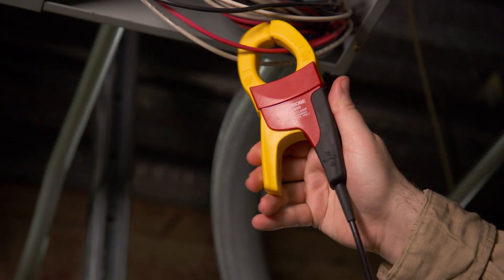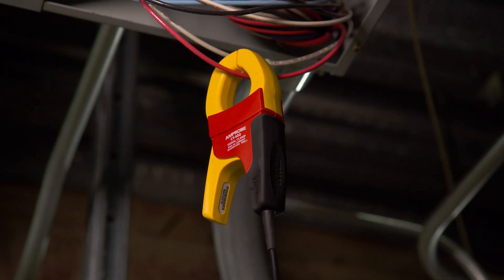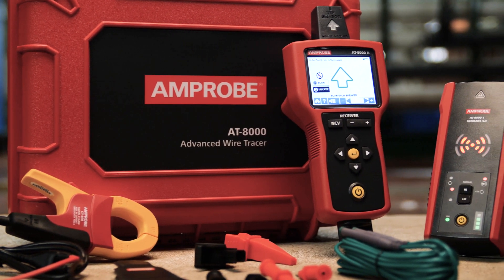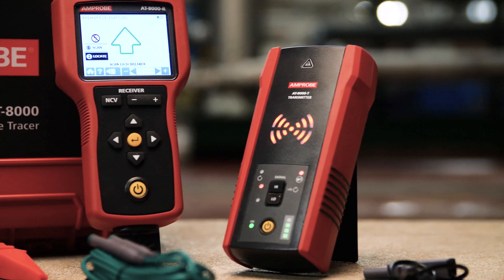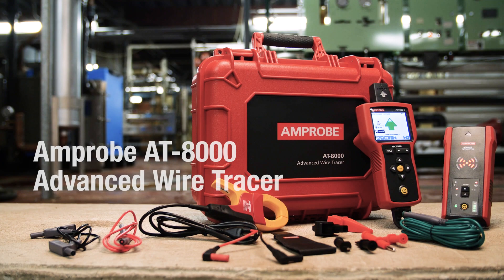The optional signal clamp allows for accurate wire tracing when there is no access to bare wire conductors with which to connect the transmitter. Tested by Fluke and safety certified by third-party labs, the Amprobe AT8000 Advanced Wire Tracer — built smarter and safer for the toughest environments.